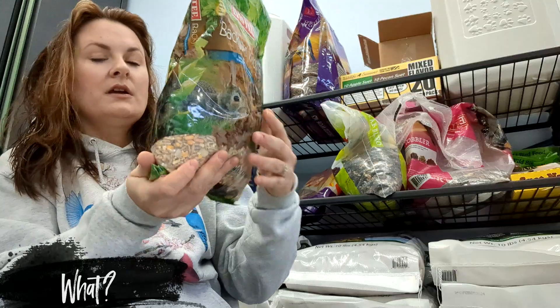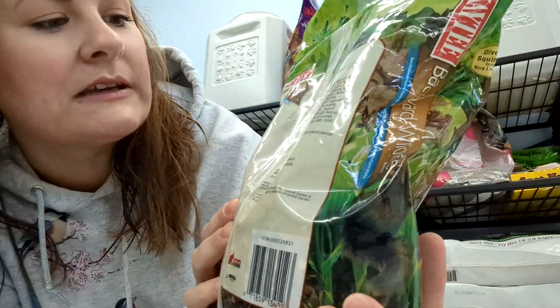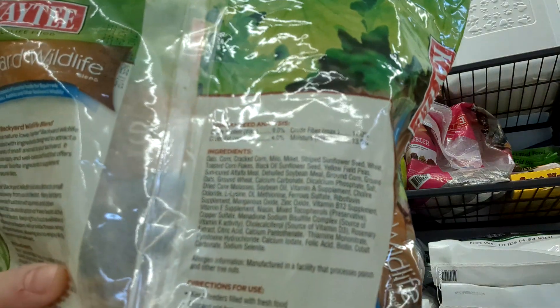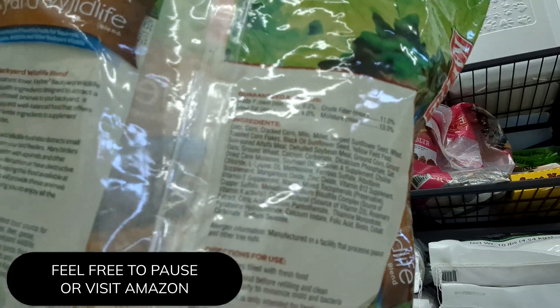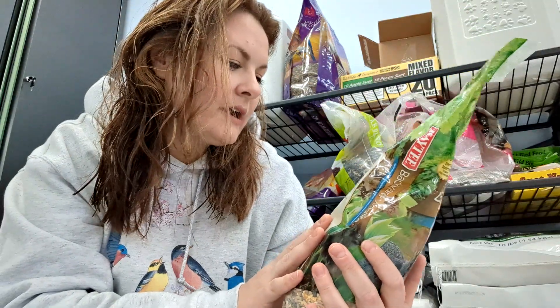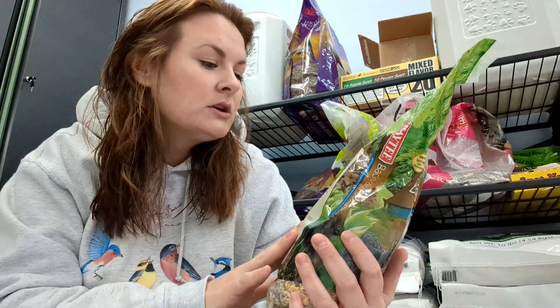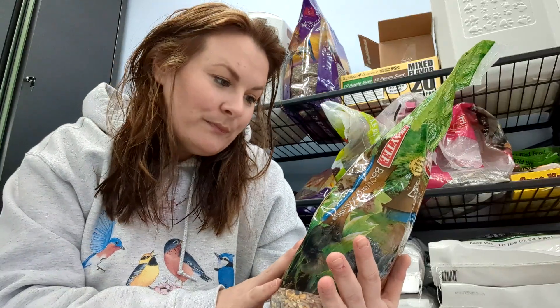Let me show you a close-up and then I'll read the ingredients — I'll do my best to show it. There is a whole ingredients list here. There's oats, corn, cracked corn, milo, millet, striped sunflower seeds, wheat, toasted corn flakes, black oil sunflower seed.